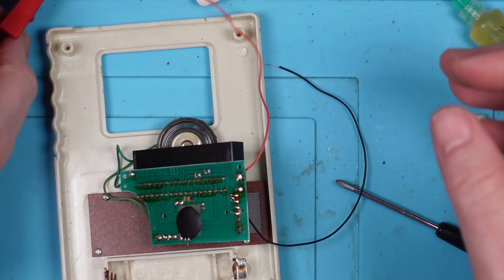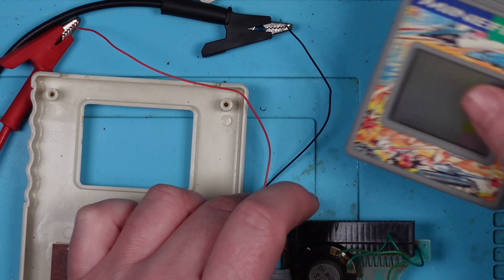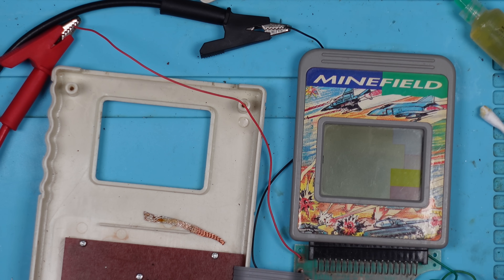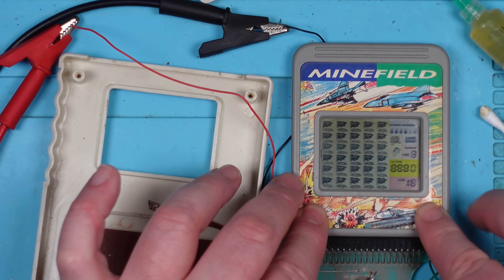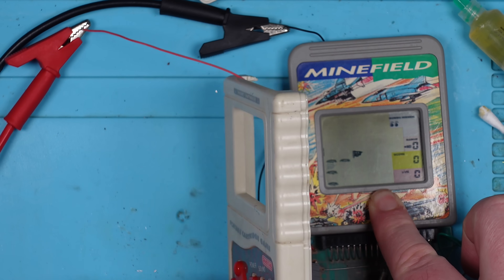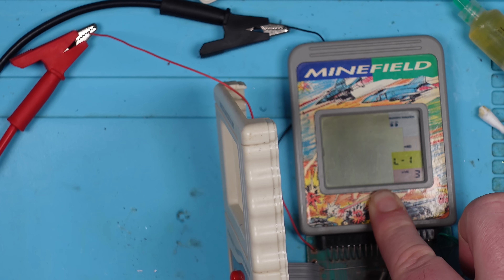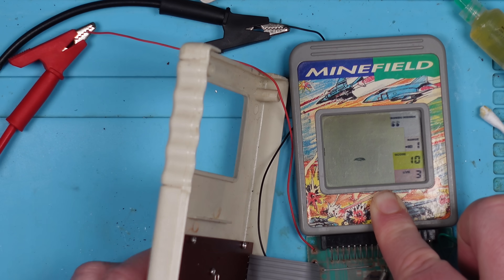Let's try that now. Positive. Negative. Let's pop a game in — let's put Minefield in. Bench power supply going on now. It's drawing nothing. Oh, it came on! Well, it looks like it might work then. Let's try. Oh, it's gone off. Hold that down. It's not actually doing anything. Haha! I don't think the directional buttons do anything, as long as I don't really know what I'm doing.